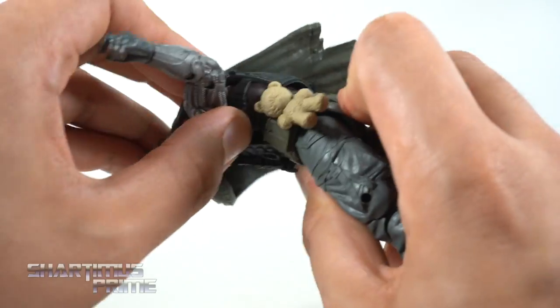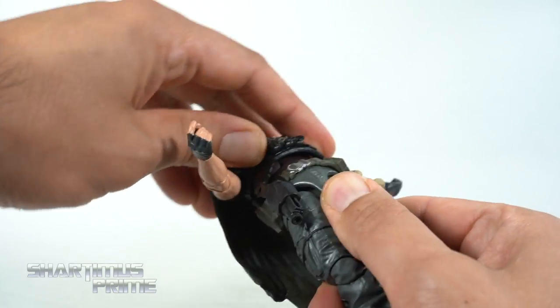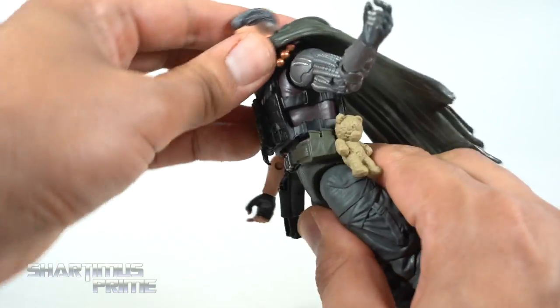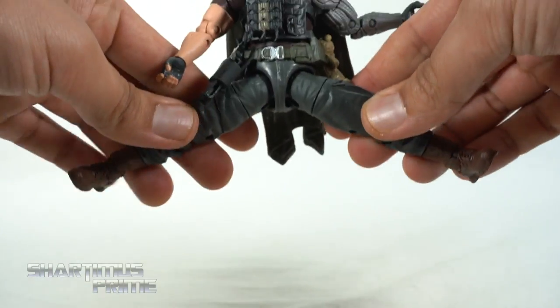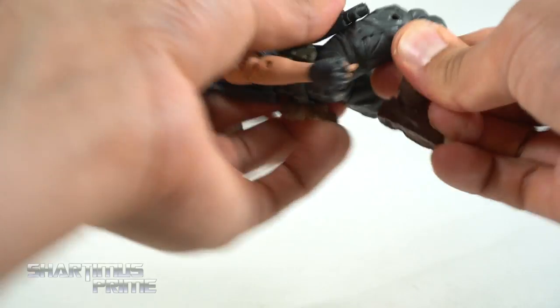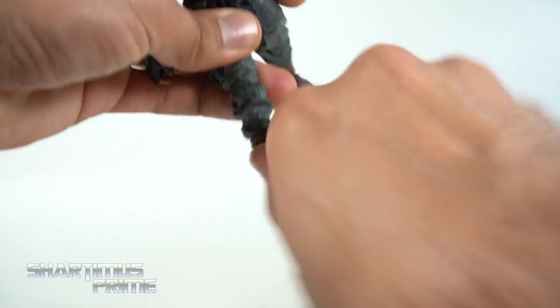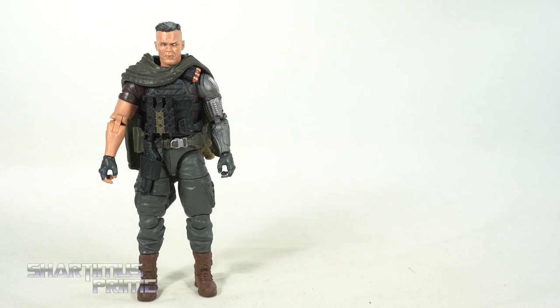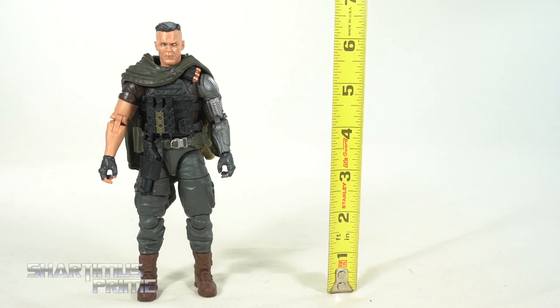He does have an ab crunch forward and an ab crunch back. I cannot get this whole bulletproof vest off, but it's an ab crunch forward that much, ab crunch back that much. He does have a waist swivel, then the hips move outward that much, and he'll kick forward very high, back a little bit. Upper thigh cut, double jointed knees, boot rotation, ankles move down, they move up, and he has beautiful ankle pivot. And it's worth mentioning that with all the stuff packed onto the figure, it is a little tricky getting his arms to move inward. To measure out this new Cable figure, you can see he is standing right at six and a half inches tall.